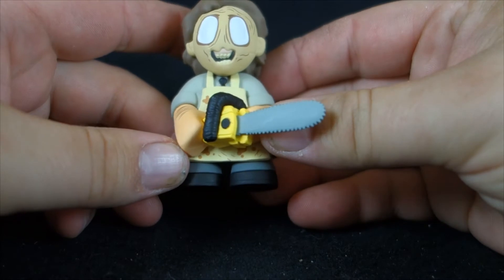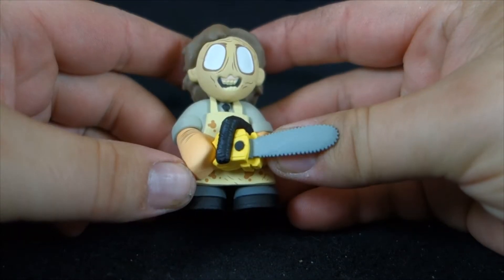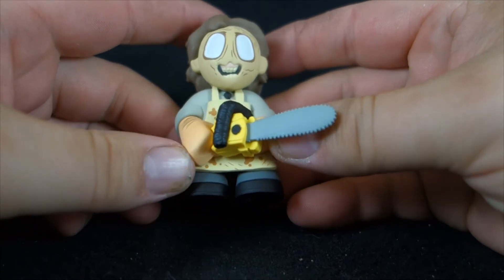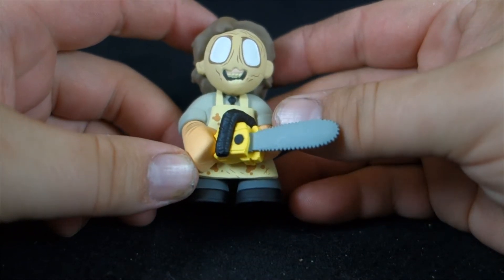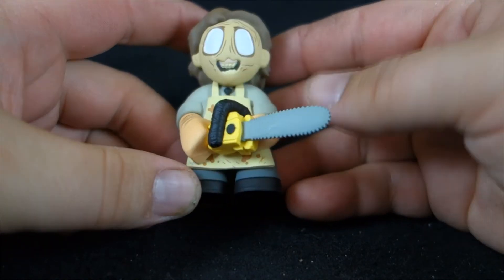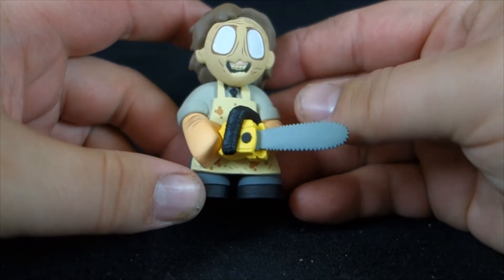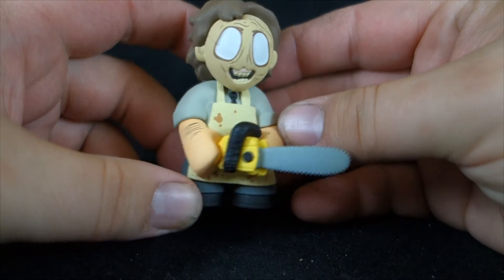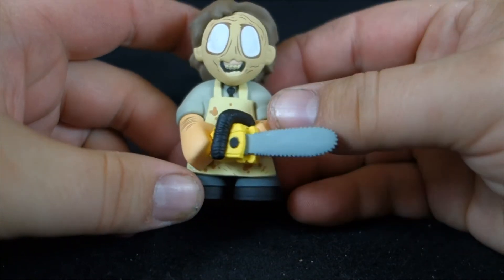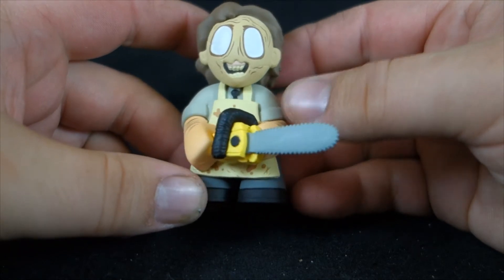This one does have one of the rare variants. Two out of every 24 figures will be a normal Leatherface, but one out of every 72 will be the bloody variant that's just covered in bright red blood. In my estimation, that's a repaint easy enough to do on your own, so I don't feel particularly inclined to hunt the rare one down — I could just custom that up myself.